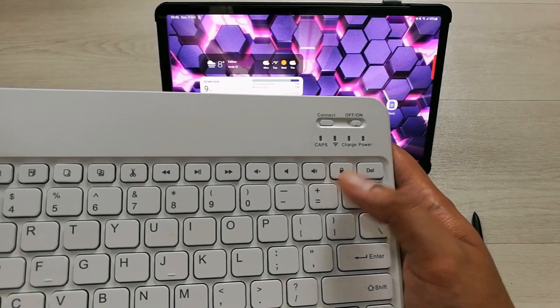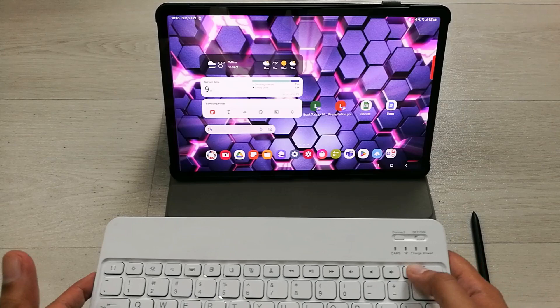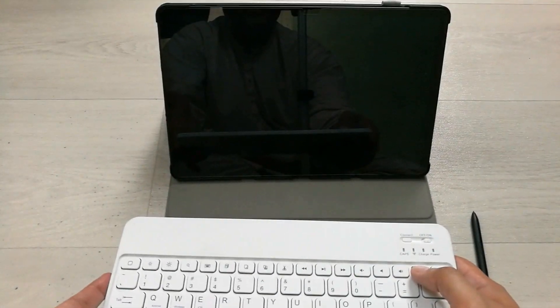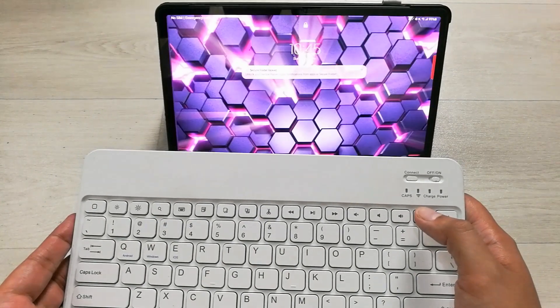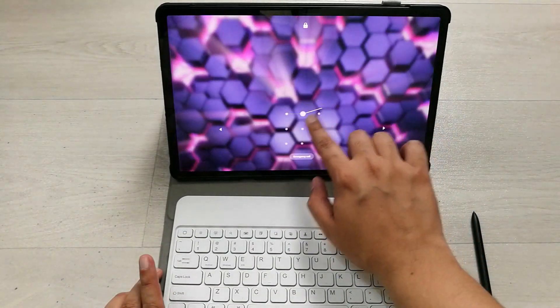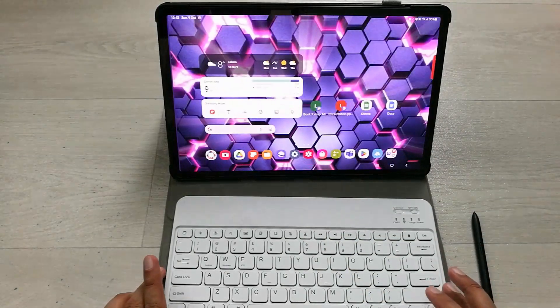If you want to lock your tablet, there is a Lock key available on the keyboard. I press it and you can see the tablet is locked. Press it again to wake it and then swipe to unlock.